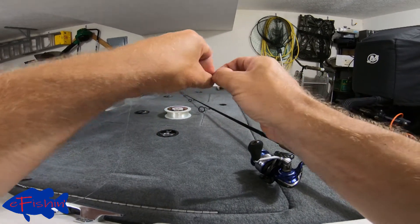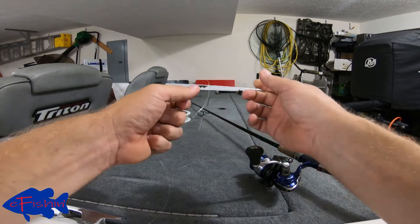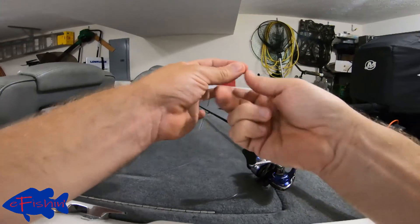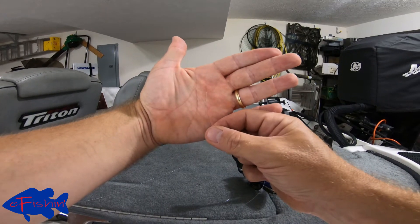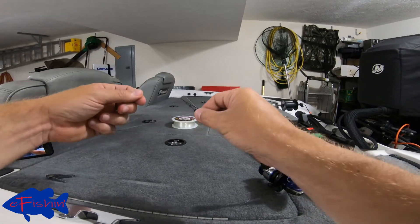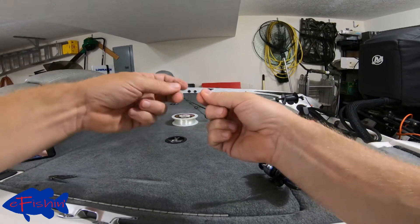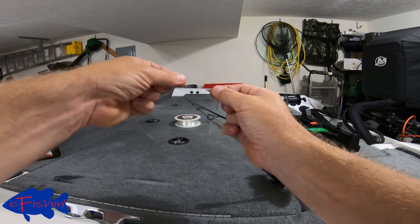We're going to pass that tag back through that loop — there's our figure eight. We're just going to pull that tight and then clip this off flush right here. So we've got a little knot on the end of our line. Now we're going to make a loop around like this and make one little overhand knot on this side right here — this makes a slip knot.